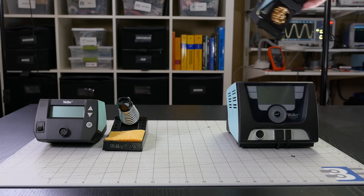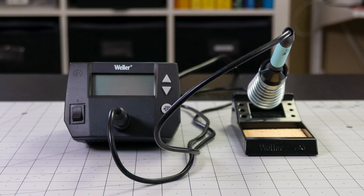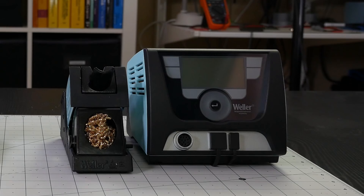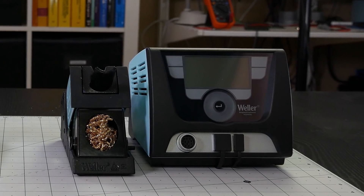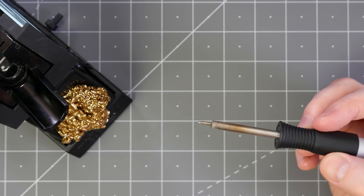Weller ships both wet and dry sponges with their soldering stations. So which one is better? It depends on the user. Entry-level stations target hobbyists and students who tend to use leaded solder, which means less aggressive flux and lower temperatures, so the stress of the wet sponge isn't as extreme. The WX Series targets professionals who will probably use lead-free solder, which has more aggressive fluxes and operates at higher temperatures. The brass sponge doesn't cause rapid temperature changes and is less stressful on the tip, and it lasts much longer than the wet style.